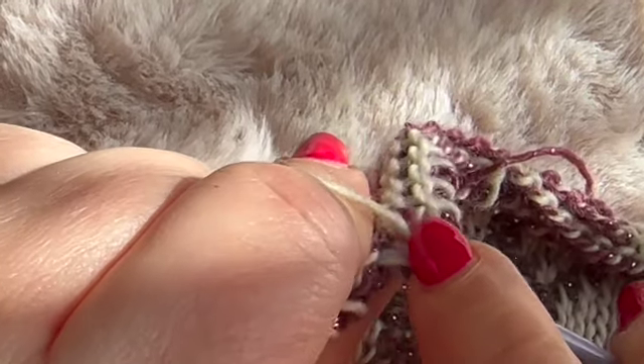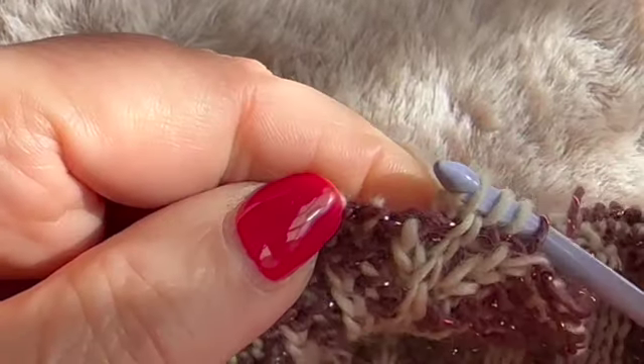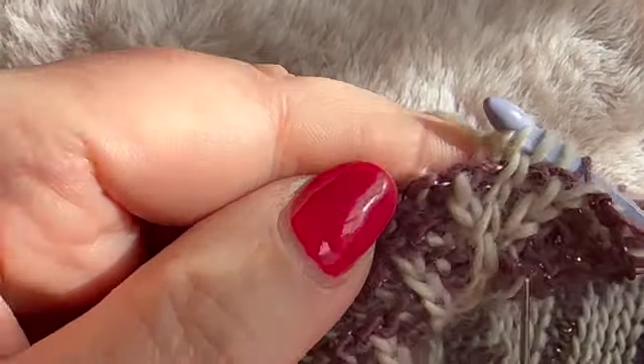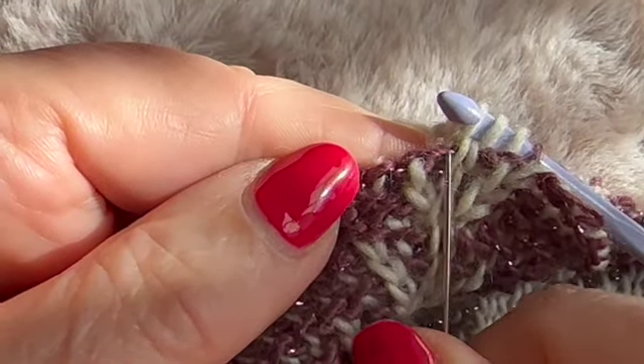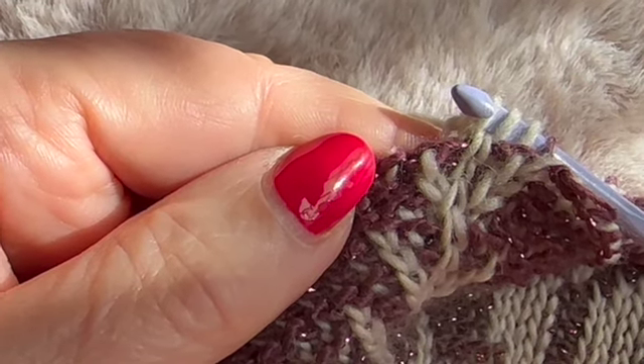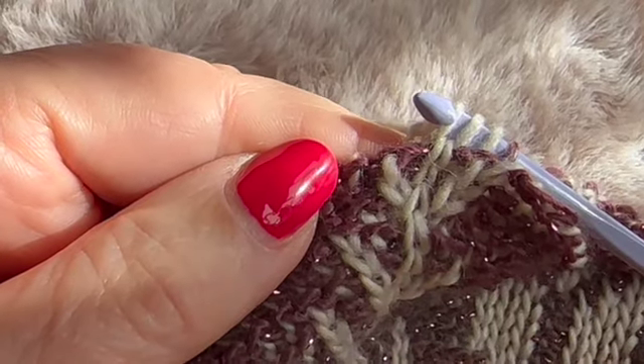I insert my hook there, and what you see then is that it looks like an extra reverse stitch instead of a knit stitch. Then I continue to the end of row 30 and I'll be back to show you that one.